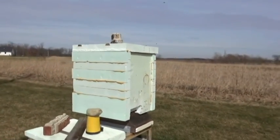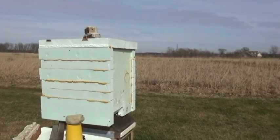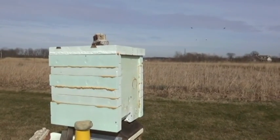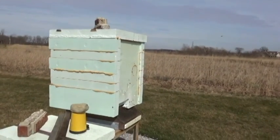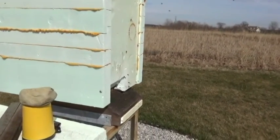As you can see, the foam box is here. It does have about a two-inch clearance all the way around the hive, but it is totally sealed so the heat has to stay inside. As you can see, the bees are quite active right now.